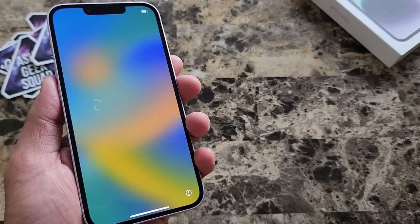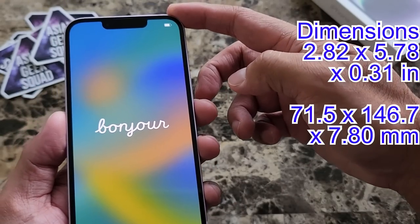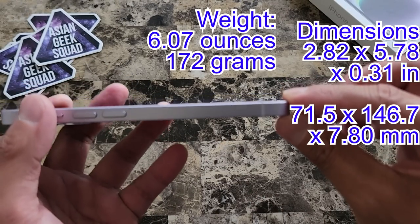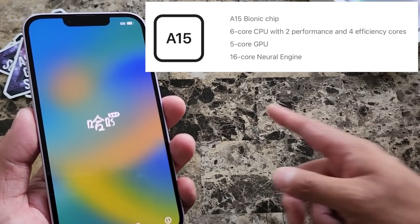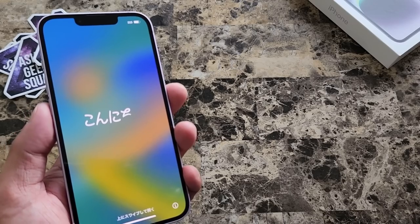Here are the dimensions of the device: 2.82 inches wide, 5.78 inches tall, and 0.31 inches thick — so a nice and slim phone. One big difference this year is the iPhone 14 is running the A15 Bionic chip, so it's not the same as the Pro and Pro Max models.